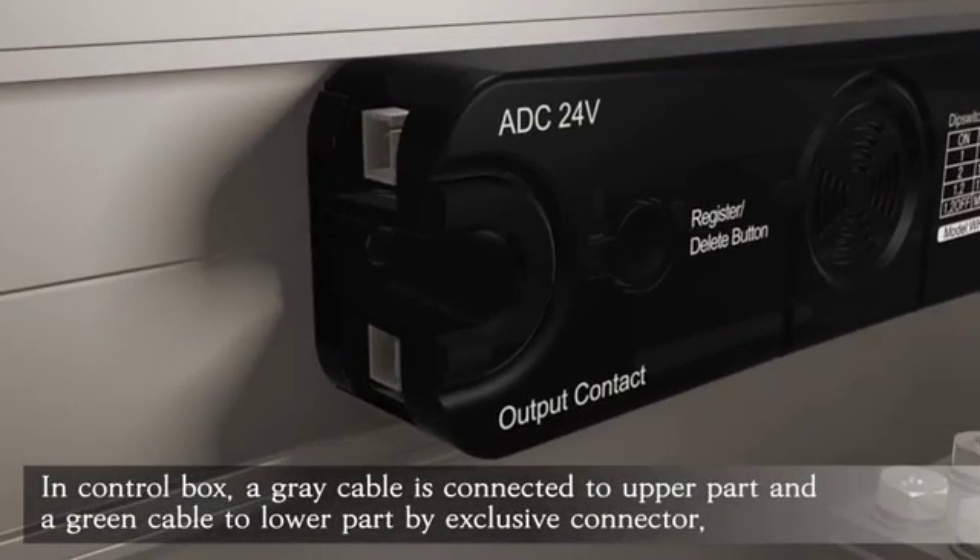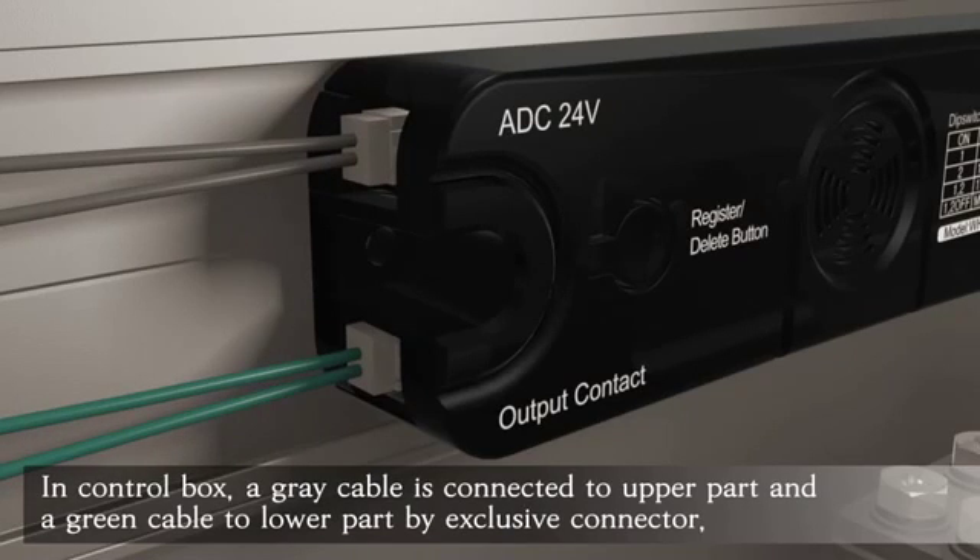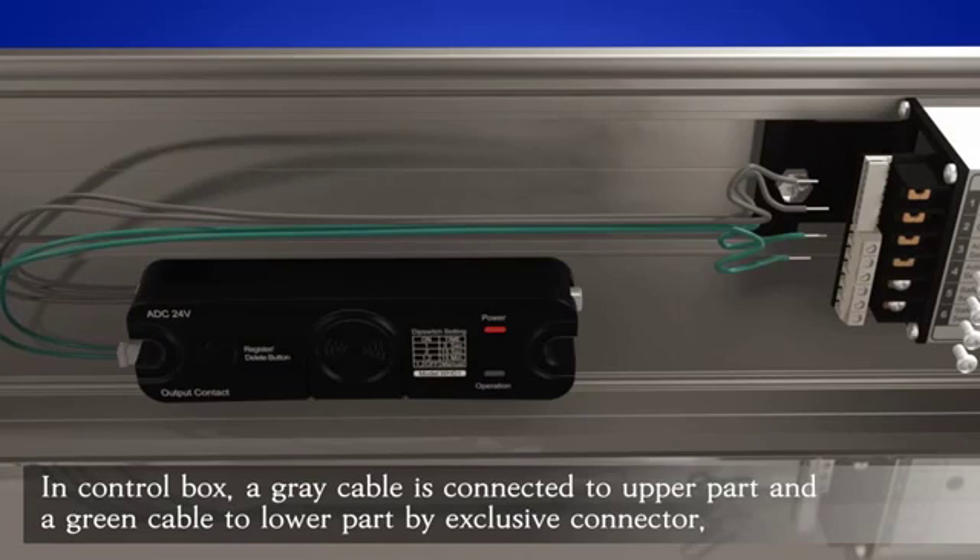In the control box, a gray cable is connected to the upper part, and a green cable to the lower part by exclusive connector.